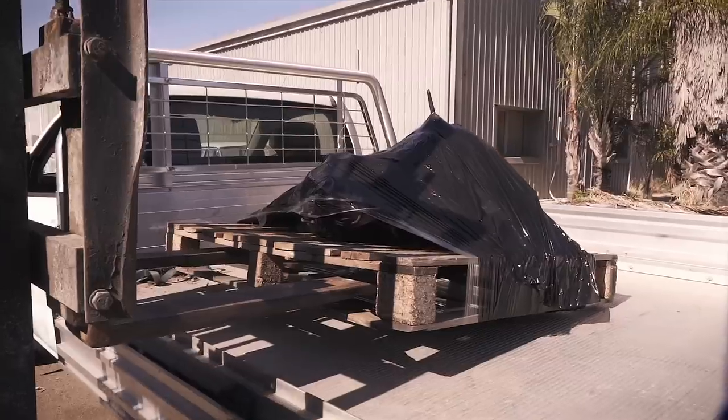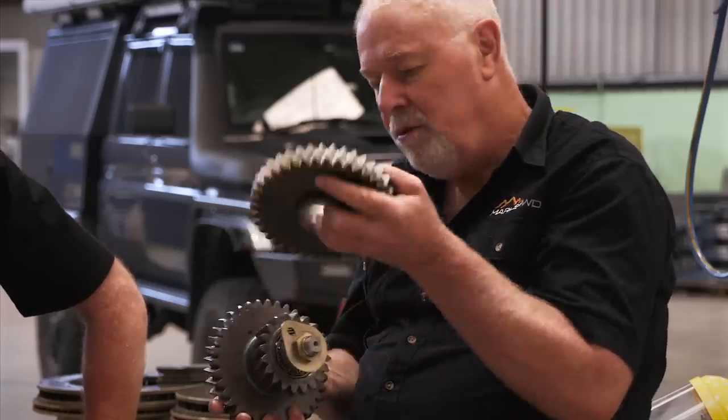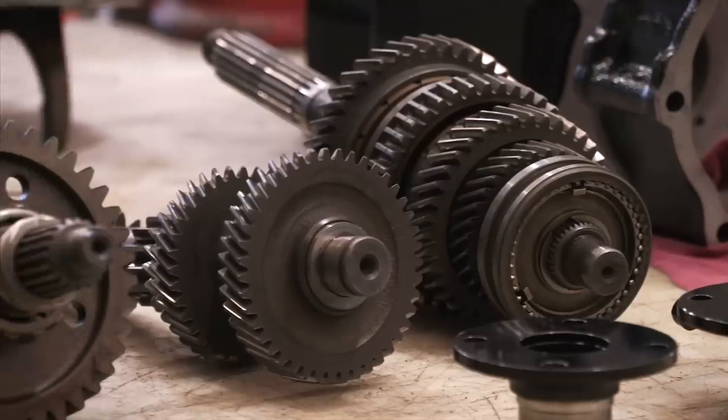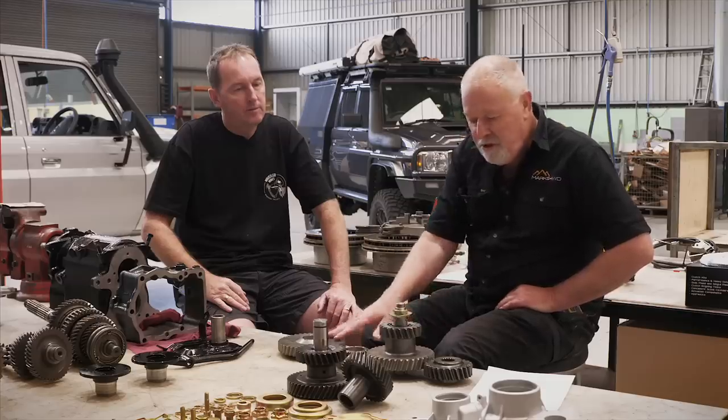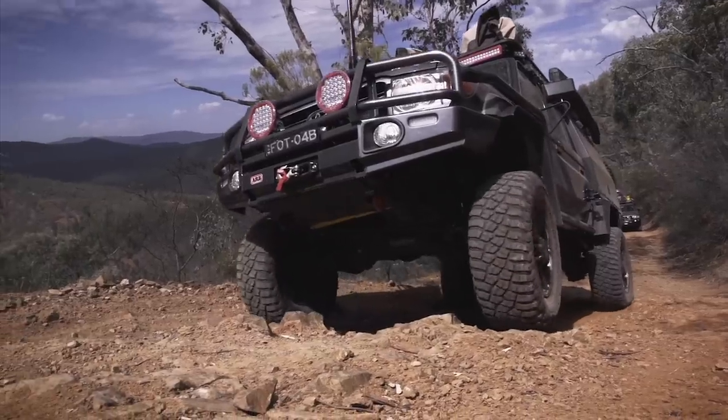While all this was going on, the gearbox was sent through to Marks 4WD for a complete overhaul. Jeff is an absolute legend in this field and has specified the gears to match 34s and the 6.2 Chev conversion. This will give us a better top-end gear in high range and also adds 41% reduction gears for low range — perfect for places like the High Country.